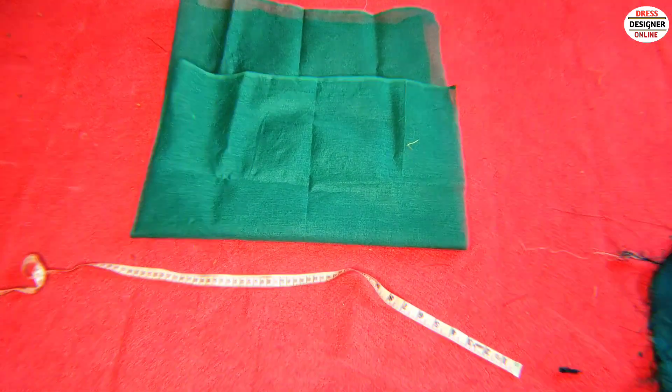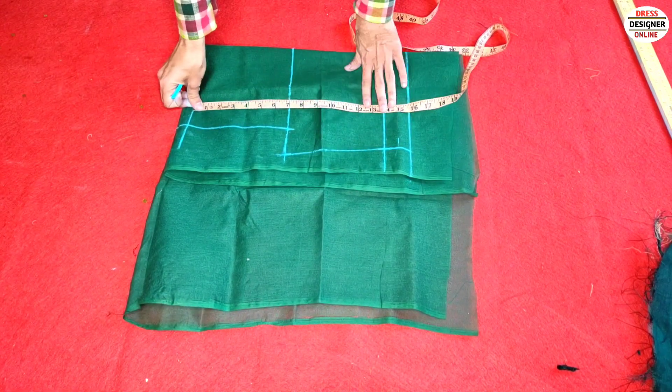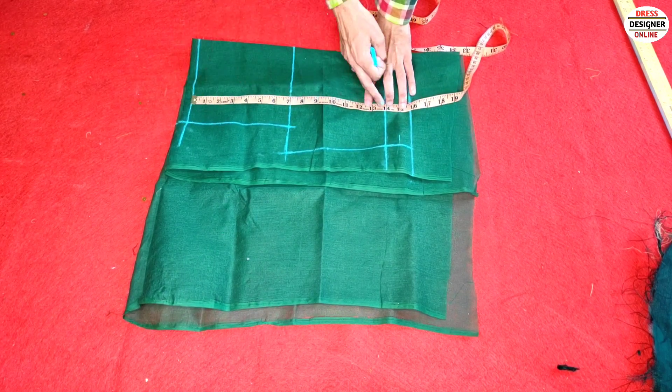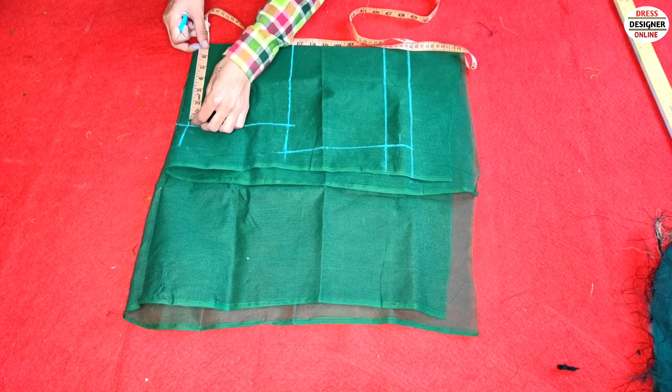Let us know the working and tell the timing. First we have put the cloth at 15 inches — 14 inches. I have put the cloth on the front and cut it on the floor. We can work with cloth at 15 inches and cut the cloth on the third one.